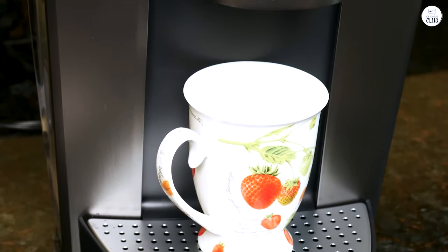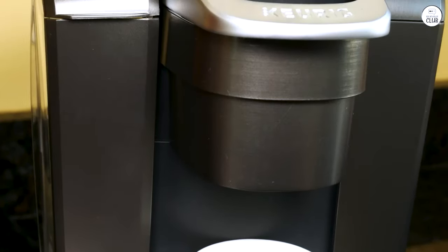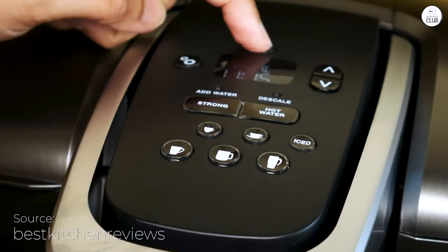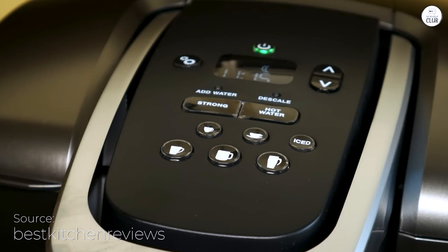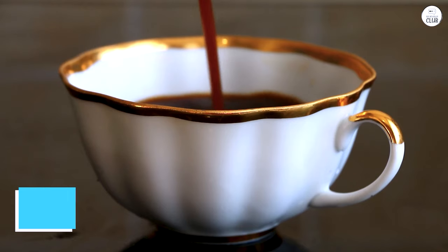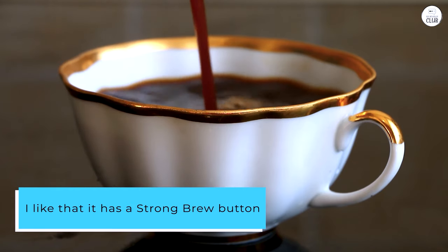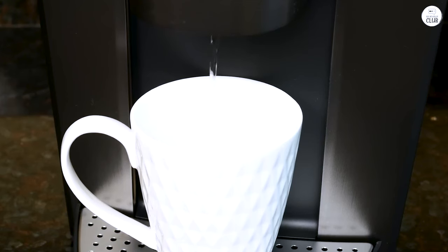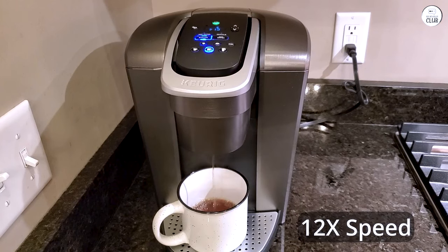I've been using the Keurig K-Elite for a bit now, and it's made my mornings easier. It's easy to pick a cup size, and the large water tank means I don't have to refill it every time I want coffee, which is nice when I'm in a hurry. I like that it has a strong brew button because I prefer stronger coffee, which makes a difference. The iced coffee option is convenient too — instead of brewing hot coffee and trying to cool it down, this does it right over ice, and it still tastes good.